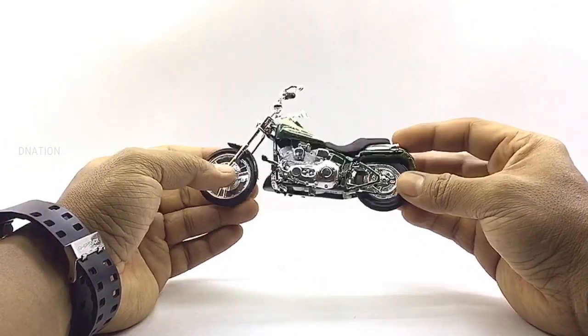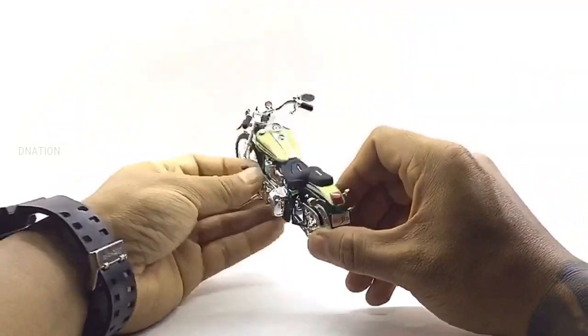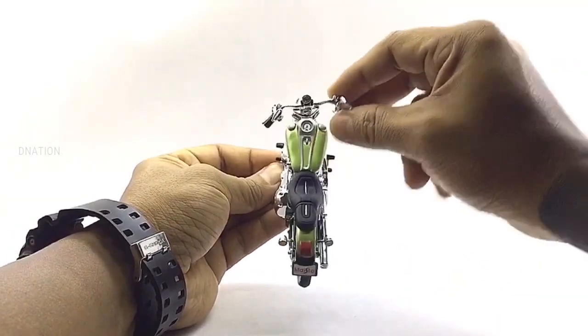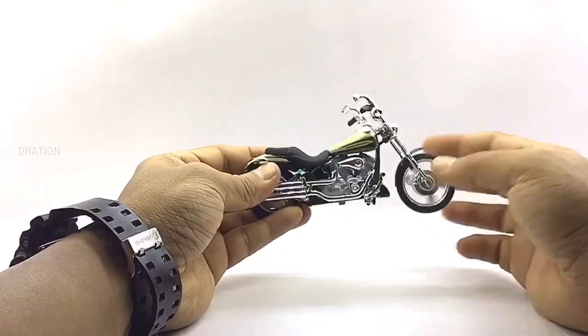I'm really amazed with the attention to detail on this motorcycle and I love the two-tone candy green paint job which makes this motorcycle model pop, and this model gets a massive thumbs up for the exterior. Now let's place this diecast beauty on the D-Nation Dino and check out its wheel spin and its functionality.